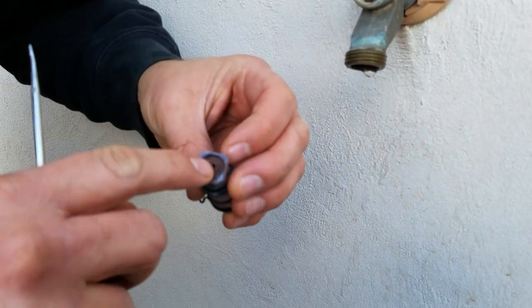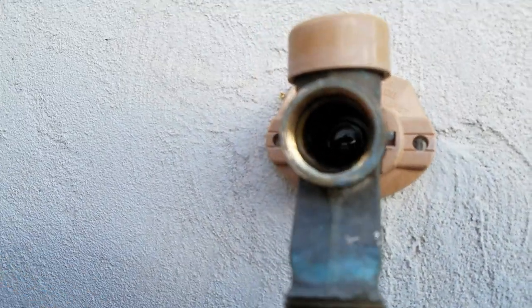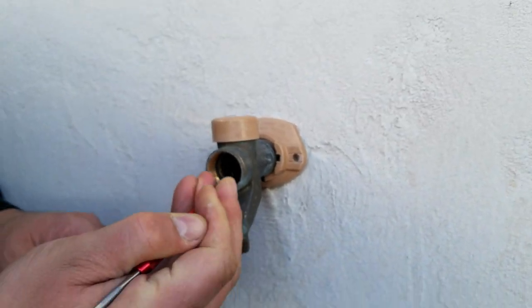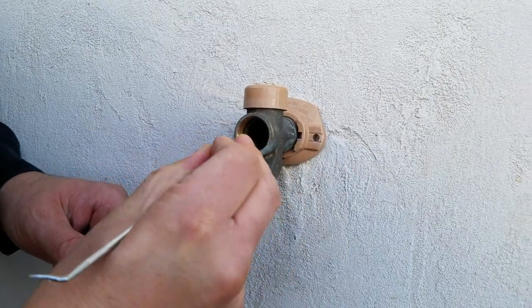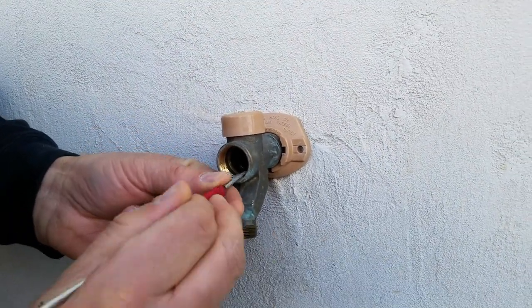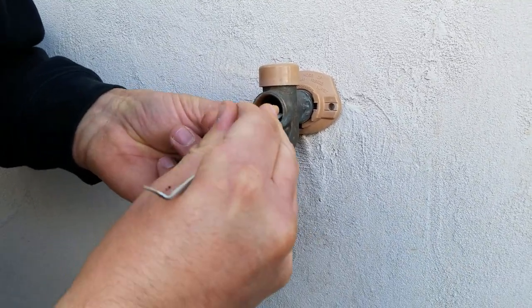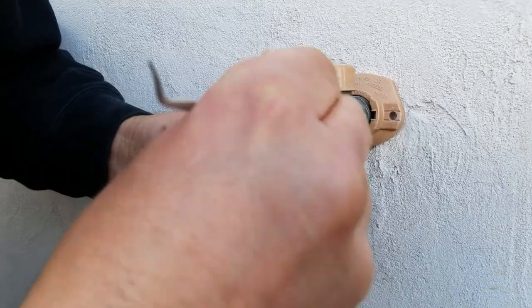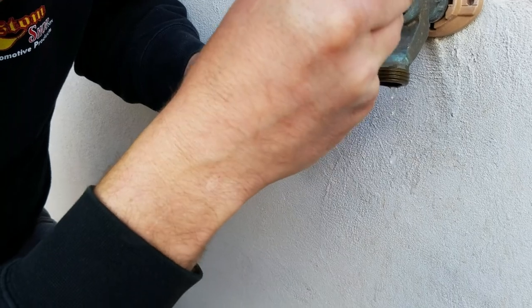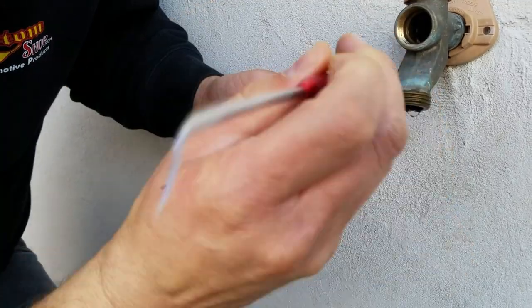There's supposed to be a little rubber tip on here with a screw holding it on, and I can see it's stuck in there — it's not supposed to be loose inside. I'm going to get a pick and try to get it out of there. Just got to get that screw out.